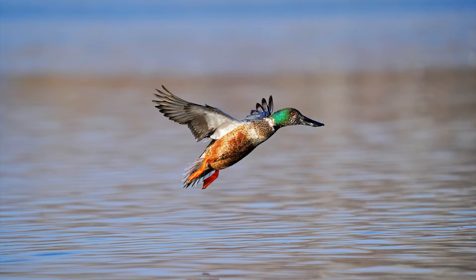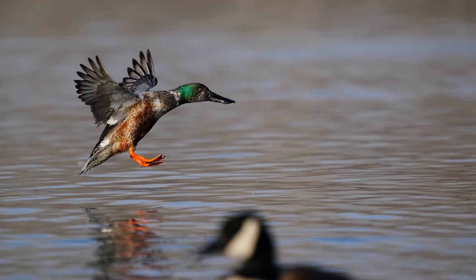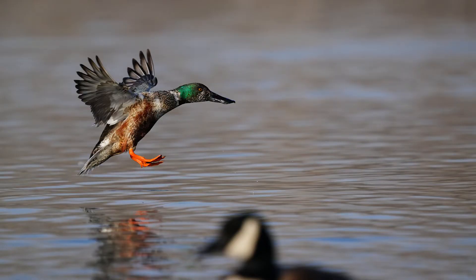A couple of other birds in flight. This is a northern shoveler in Colorado about to land on the water. I was as close as I could be, zoomed in all the way at 600 millimeters, following this bird as it was about to land. I'm going to make a nice crop out of it and you can see the image quality holds up.